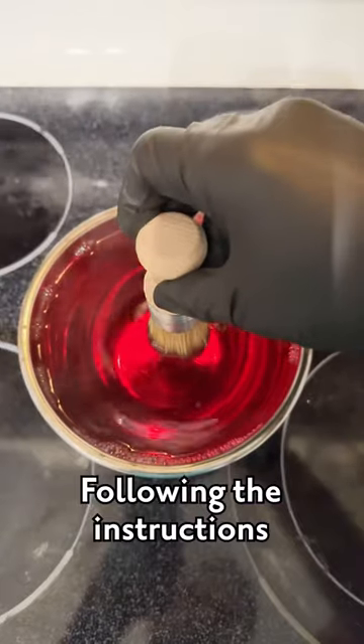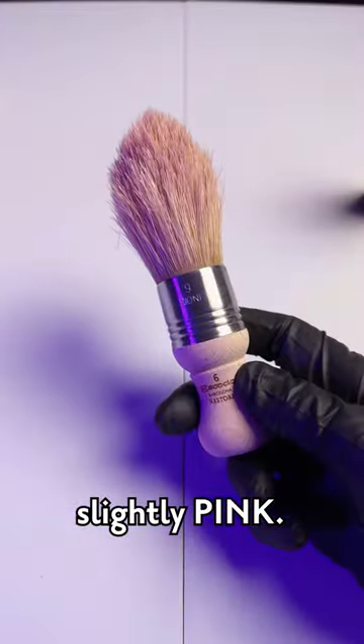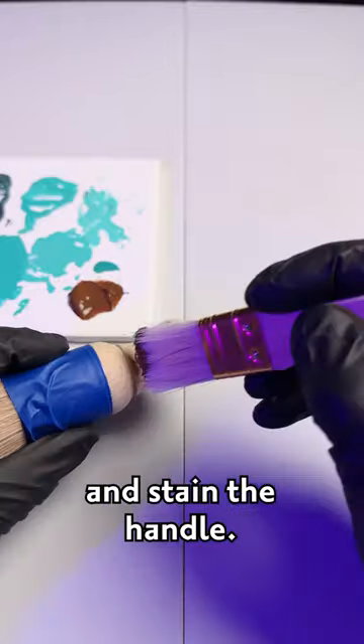Synthetic dye should do the trick. Following the instructions, dip the brush until it looks slightly pink, then get some wood stain and stain the handle.